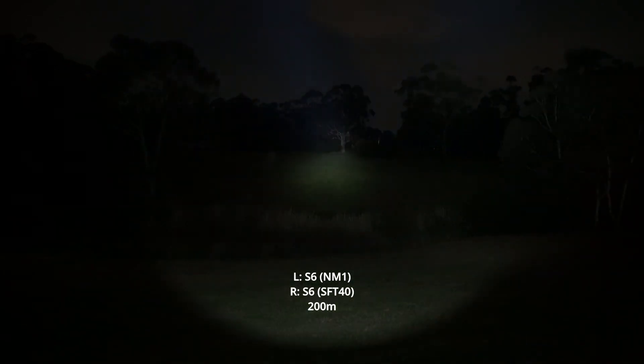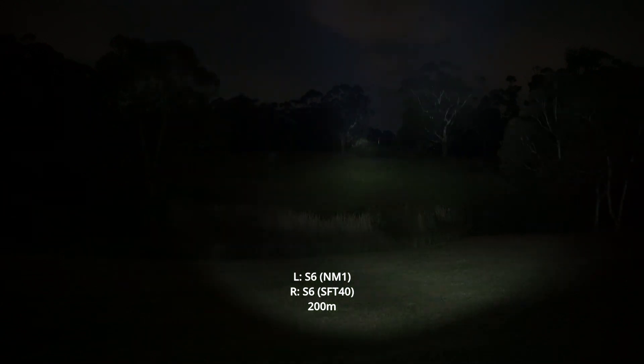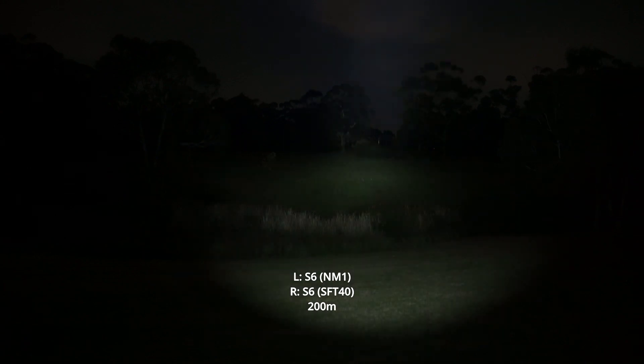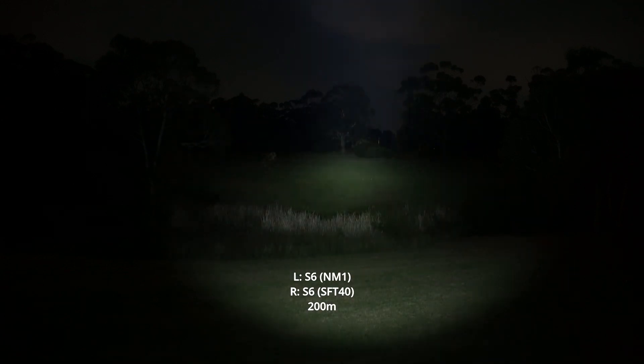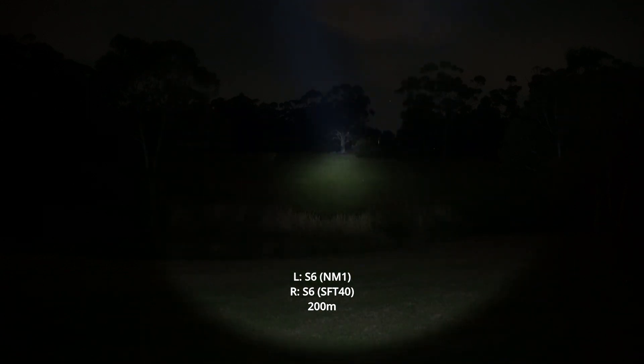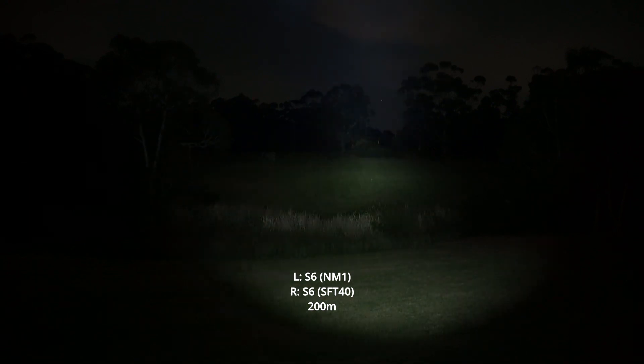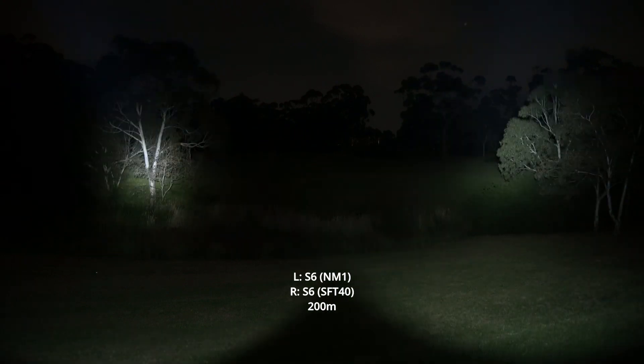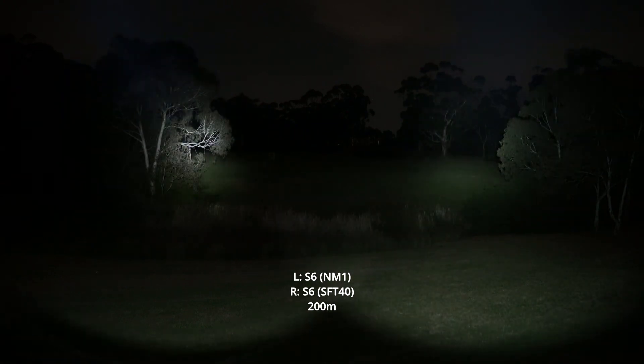You can see how they start to step down as they're getting pretty hot. As they do, you can see with the NM1 the throw is now a lot more apparent as the SFT40 starts to step down. But it's still producing a lot more spill, as you can see here — just not as much as it did in the beginning.